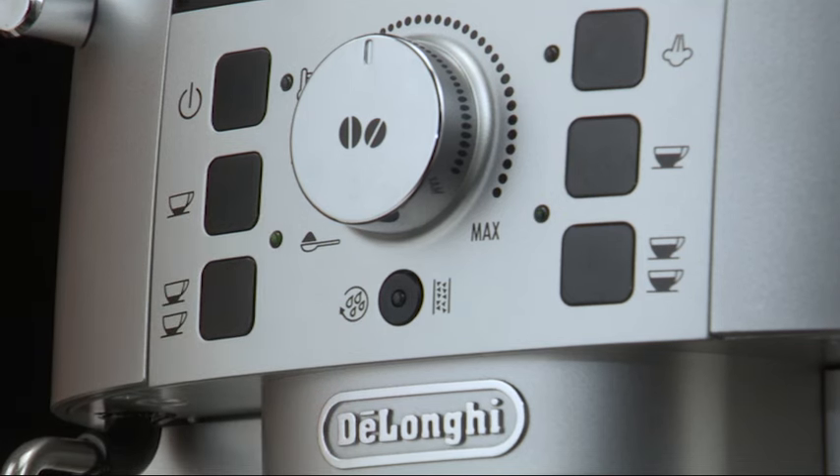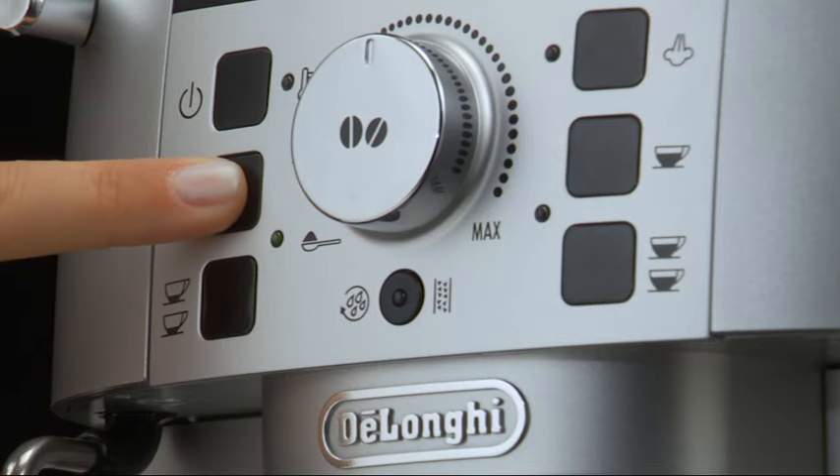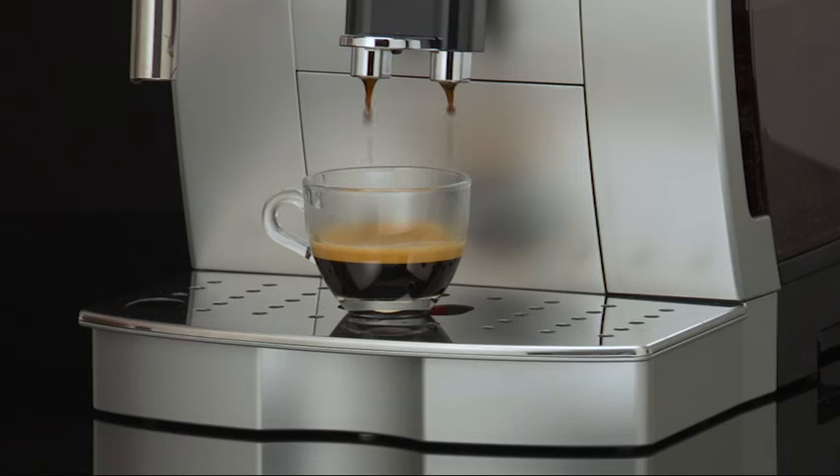At the end of delivery, to increase the quantity of coffee in the cup, just press one of the coffee buttons within three seconds.